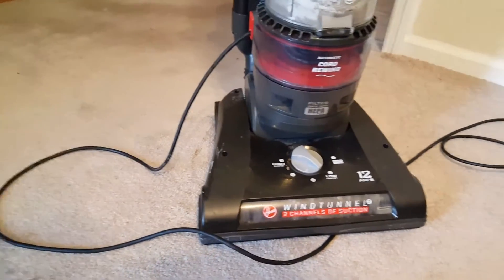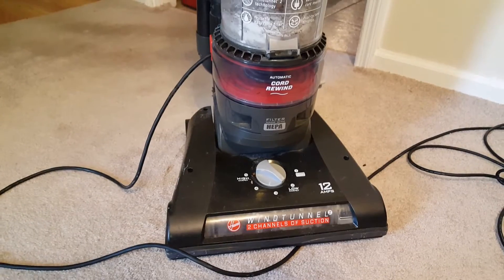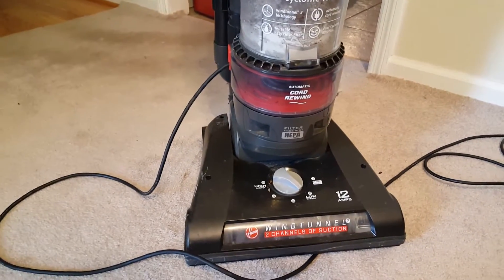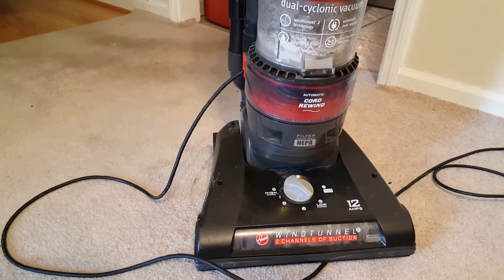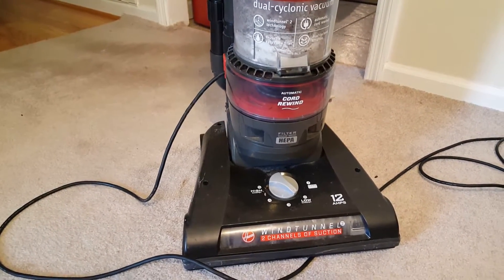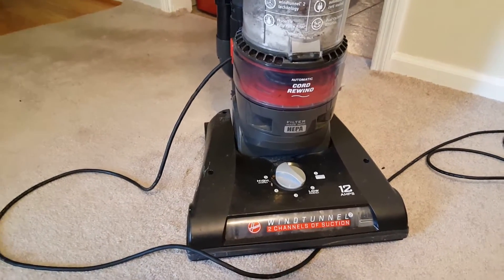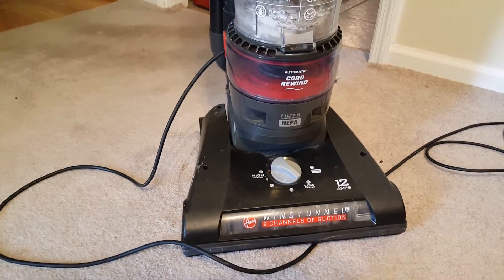Hey guys, it's Drew here. Today I'm going to talk about troubleshooting your vacuum if it just shuts off while you're vacuuming. So I was vacuuming for like an hour last night, hadn't done it in a while, my house is kind of dirty, and all of a sudden the vacuum just shut off. I checked the outlet, plugged it into another outlet, still wasn't working.